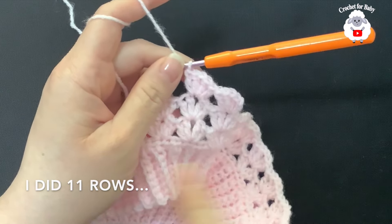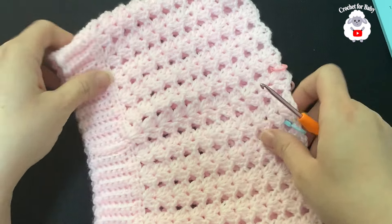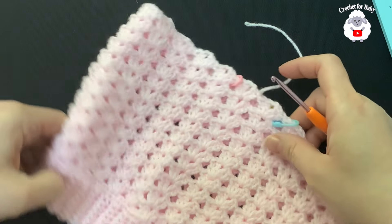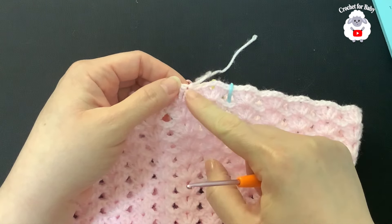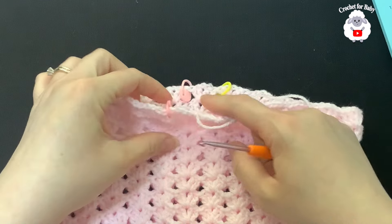Continue the fan pattern. I did a total of 11 rows, and from the top of the waistband down to the last row it's measuring about 17.5 centimeters, which is about seven inches. After finishing the last row I did a slip stitch into the third chain, cut my yarn, and passed it through the last loop.